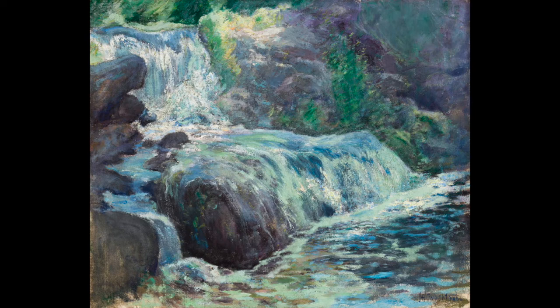Take a few moments to imagine sitting on the banks near the waterfall in this painting, the water crashing over the rocks. What does it sound like? Imagine the cool air blowing against your cheeks. What does that feel like? As you're sitting on the banks of the waterfall, what does it smell like?